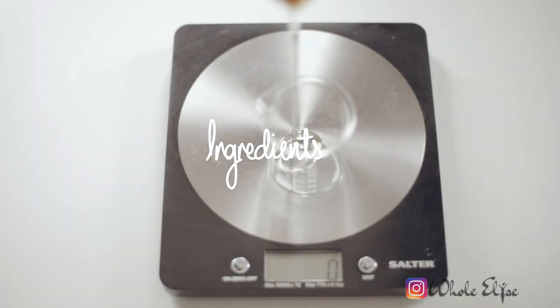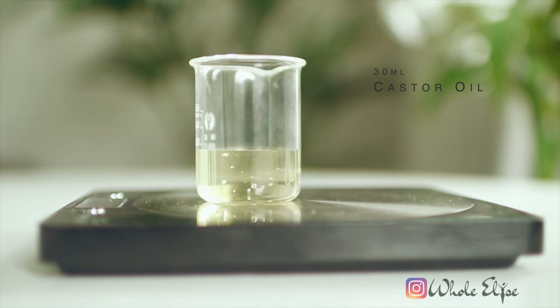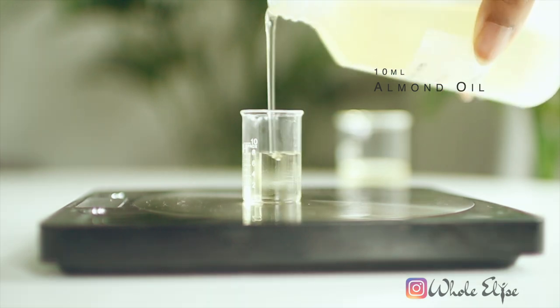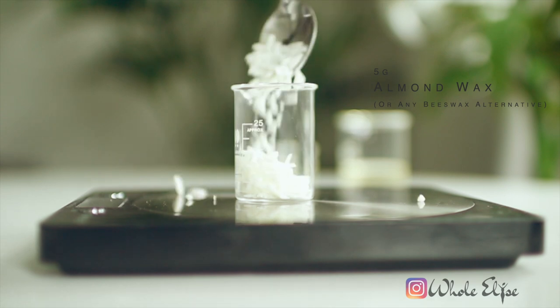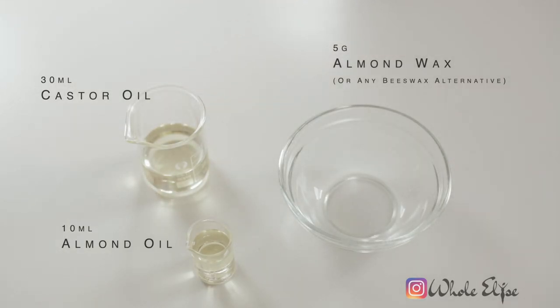There are a lot of pros to making your own lip gloss and for this recipe it's completely all natural. I'll be using ingredients like castor oil, almond oil, and almond wax. We're using castor oil as a base — it has a natural thick consistency that will give our lip gloss its glossy sheen. Almond oil will provide nourishment and lasting moisture, and almond wax is our thickening agent that will give our lip gloss its body and signature texture.